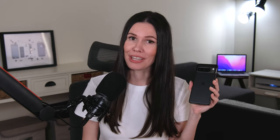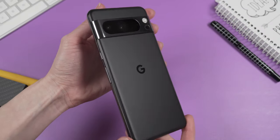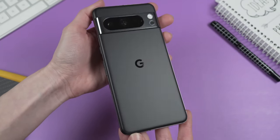In today's video let's talk about the Google Pixel 8 Pro. I've been using this phone for a few months now. Let me start from the beginning with a few words about the design — we have a glass back and aluminum frame here.